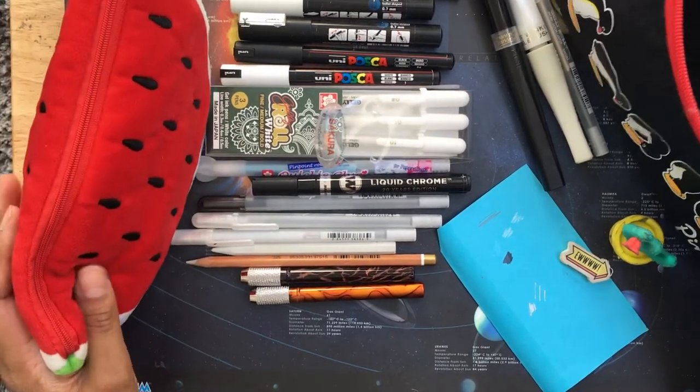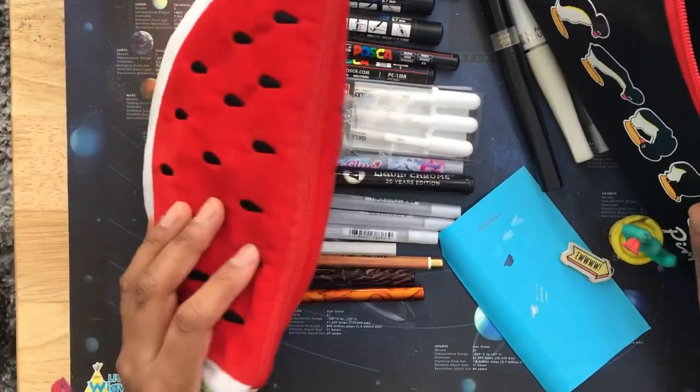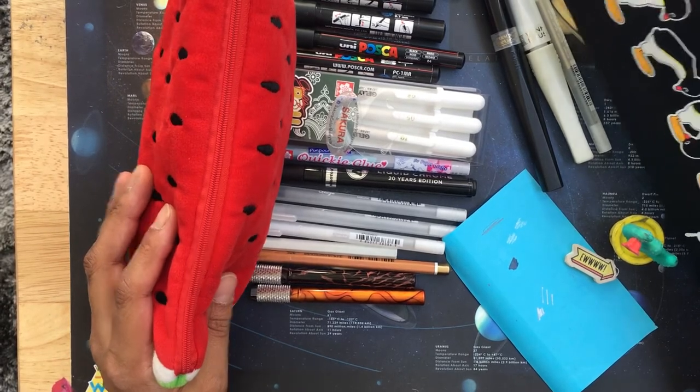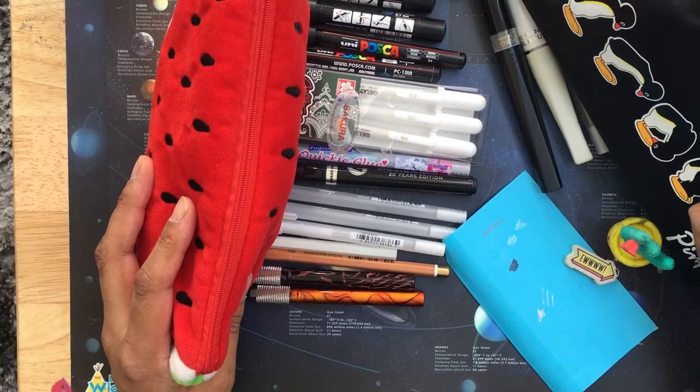That is my video on coloring accessories in my pencil cases. I really hope you enjoyed this video - if you did, please hit the like button and subscribe if you wish. Have a great day and see you next time!